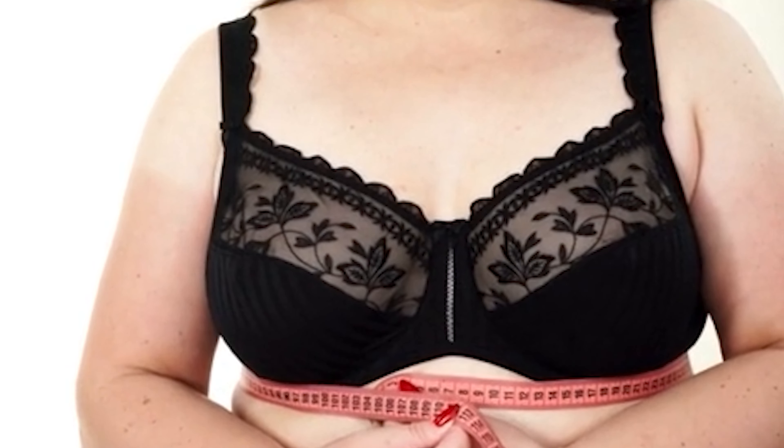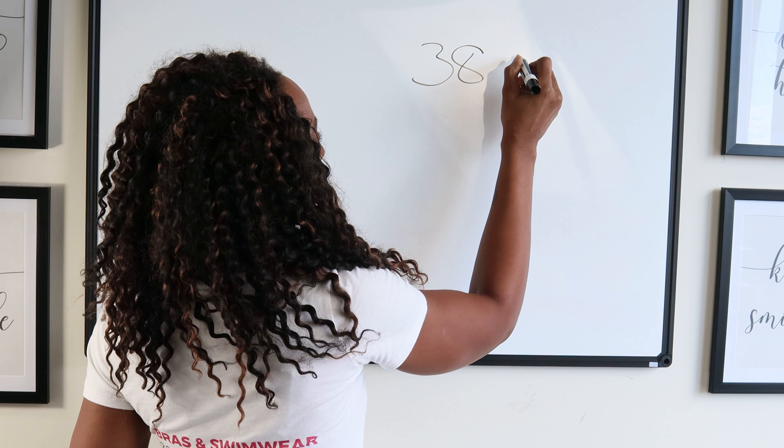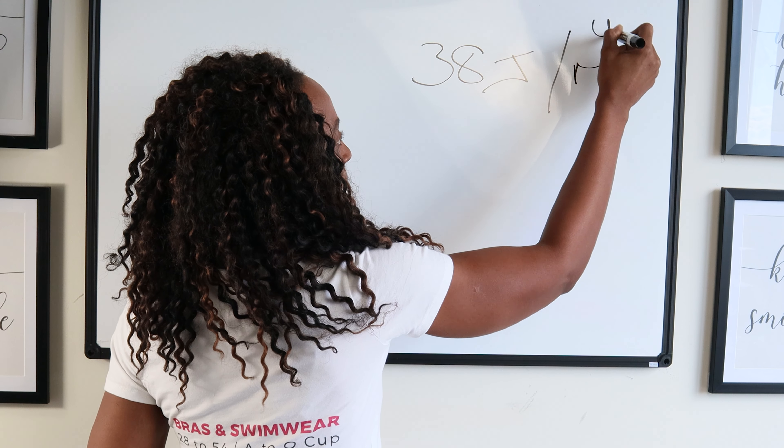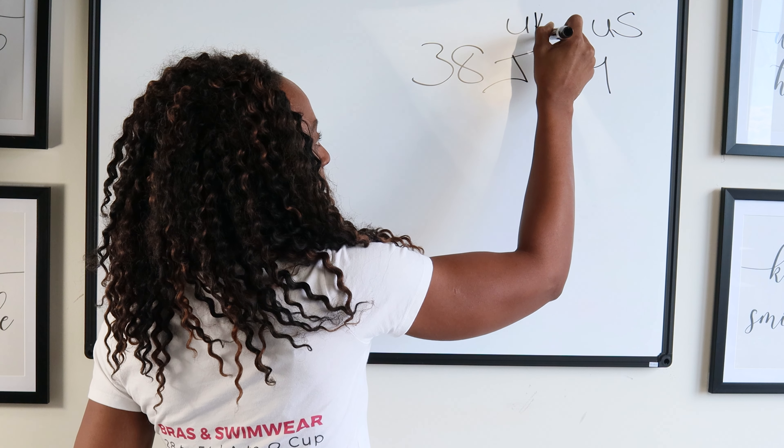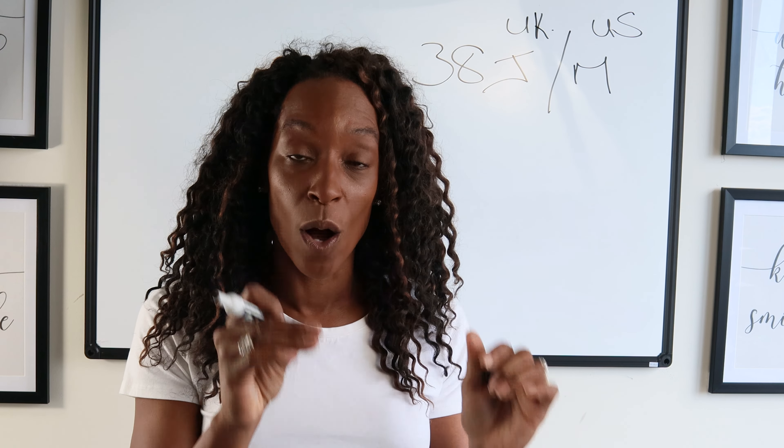Back to the video. I did a video previously on sister sizing that covered the smaller cup sizes, and I got requests to go through the larger cup sizes. So what is sister sizing? Sister sizing is where you can wear sizes around your actual bra size. You first need to know what size you are and which country's measurements you're using — I'm using the UK and US as they're the most common.